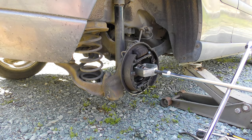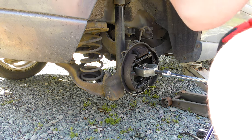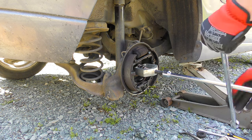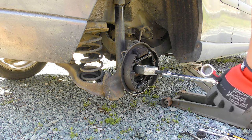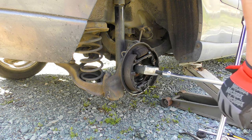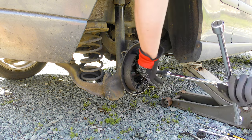I've got this tie rod end puller and I'm gonna try to use it to get this bearing ring off with this lug wrench. Did that work? No way. Nice. I mean, that's kind of the whole point of it — to evenly pull for you, isn't it?